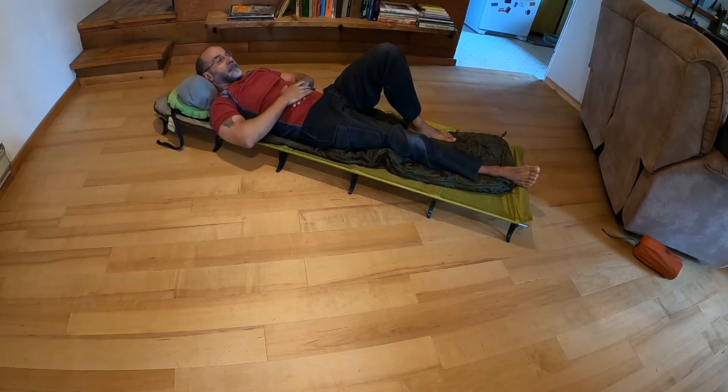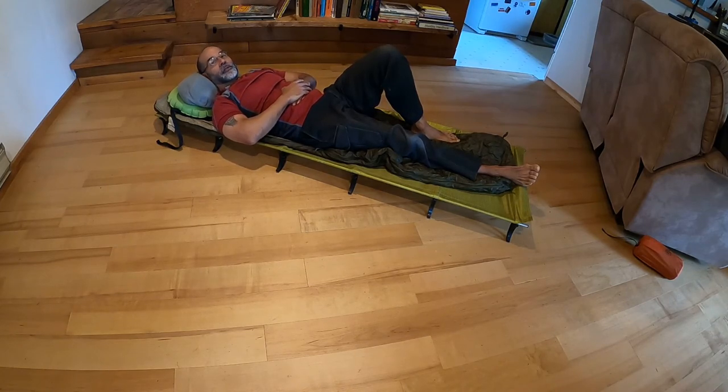That's it — short and sweet. Hopefully, as you folks work through different travel systems of your own, you post some similar information on your own vlogs. Until then, bye for now.